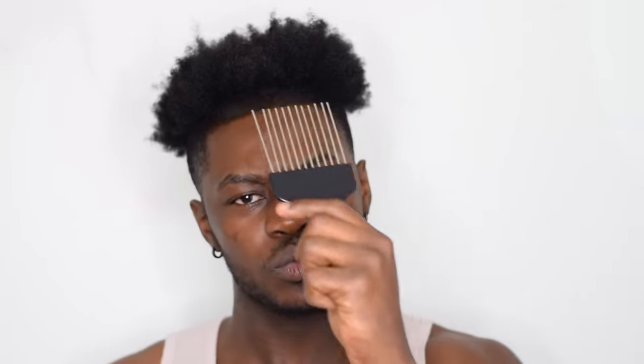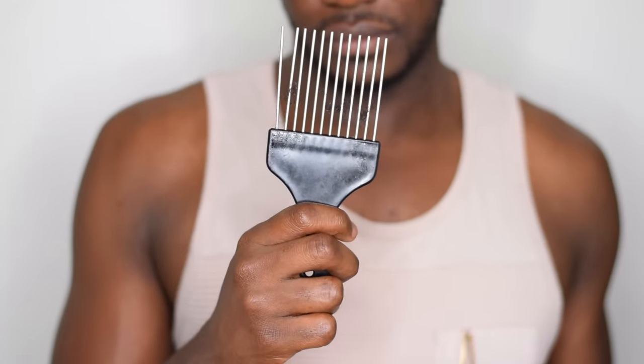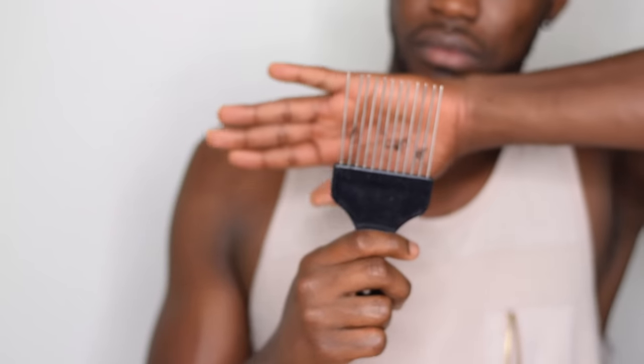If you are causing a lot of breakage to your hair and the ends of your hair, it's going to appear as if your hair is staying at the same length — when really you are getting hair growth from your roots, but you're just breaking off the ends. So your hair is not going to actually get longer; it's just going to be stagnant at the same exact length. So if that's a problem for you, keep watching this video and learn how to do it the proper way.